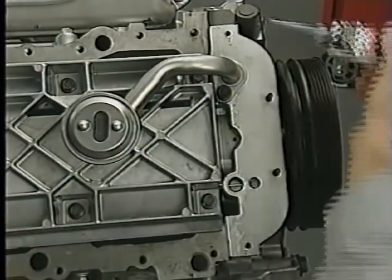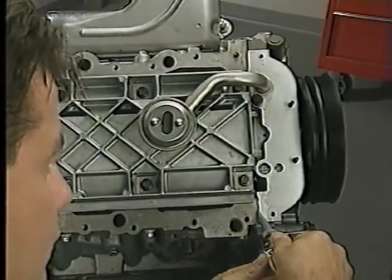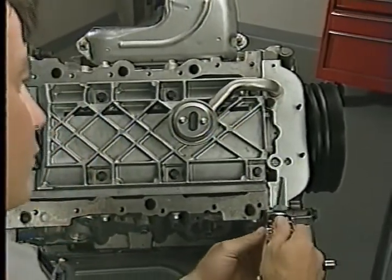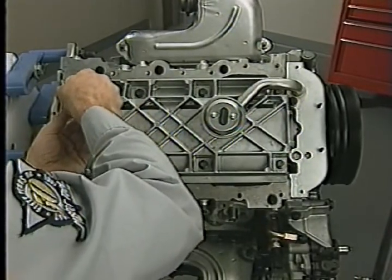On the 3.2 and 3.5, you'll need to apply sealant where the oil pan meets the block and oil pump housing in the front, and where the pan meets the block and rear seal retainer at the back of the engine.